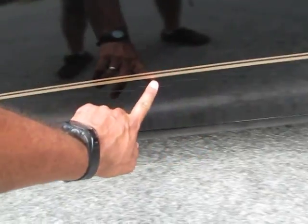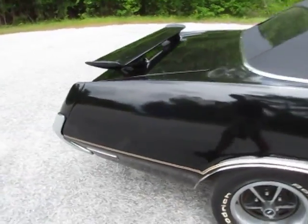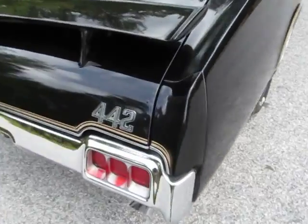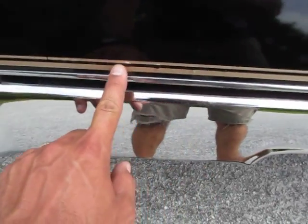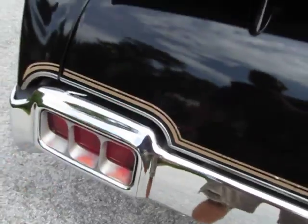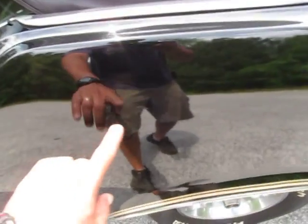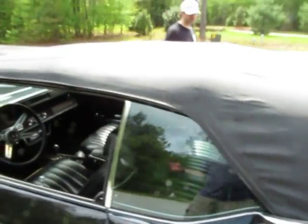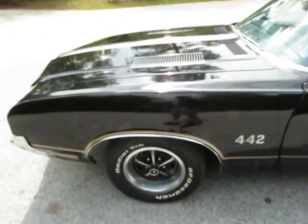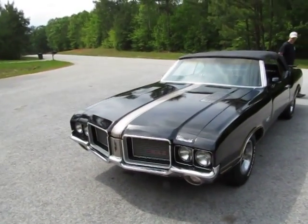It does have a crack along the bottom of the door on the outside. There are a couple of pea-sized bubbles underneath the paint, and a scratch on the paint. The top looks to be brand new, but when the top goes back, it looks like it may have torn right there - just a little piece. The body, I would say, is very straight - not perfectly straight, maybe, but very straight.